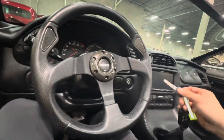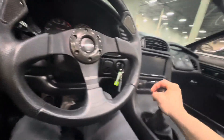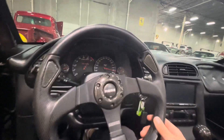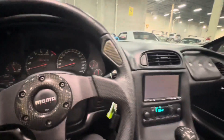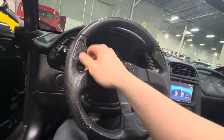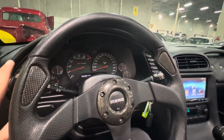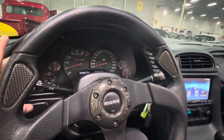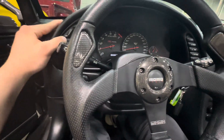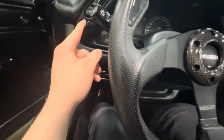Let's start her up. I'm seeing which of these buttons are intact. Not all of them are. Oh, that's for the lighting.